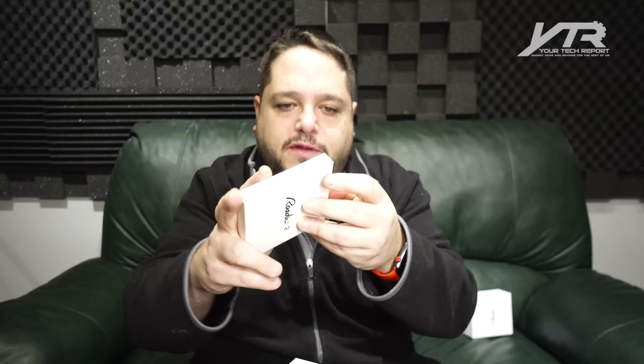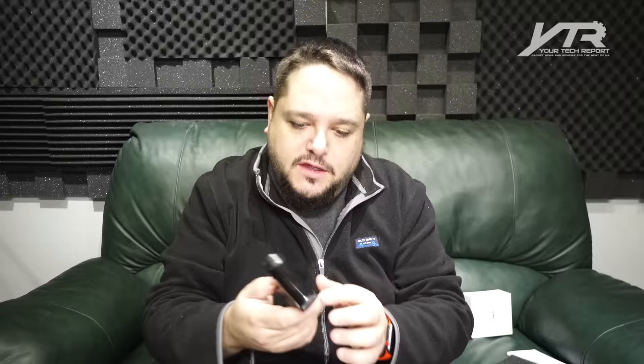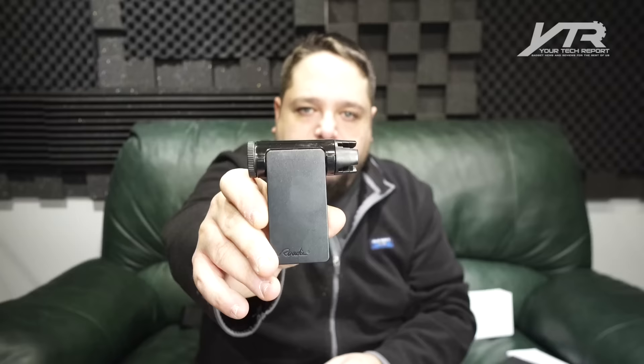Roadie 2 — in the box we've got a couple different things. We've got a nice big product manual in multiple languages, a USB-C to USB Type-A cable — a short one, actually pretty handy to have in your arsenal. And inside we've got the Roadie 2 itself. Nice form-fitting package, very recyclable. Smaller than a deck of cards, smaller than your average smartphone. Nice plastic design, very stable. It's got that USB Type-C connector on the bottom.